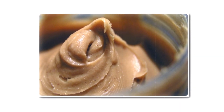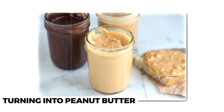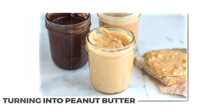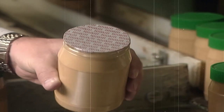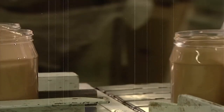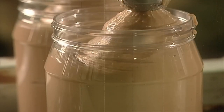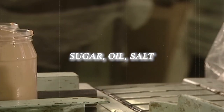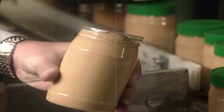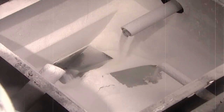Once the peanuts have been sourced and cleaned, they're ready for the next step in the process: turning them into peanut butter. The first step in processing the peanuts is to grind them into a fine paste. At Jif, this is done using a special grinding process that ensures a smooth and creamy texture. After the peanuts have been ground into a paste, additional ingredients such as sugar, salt, and vegetable oil are added to the mixture in specific quantities to create the perfect balance of flavor and texture.